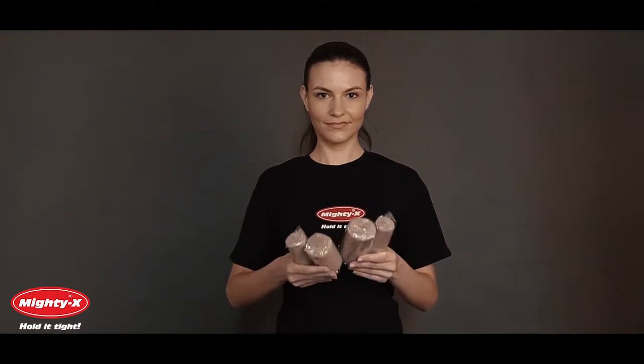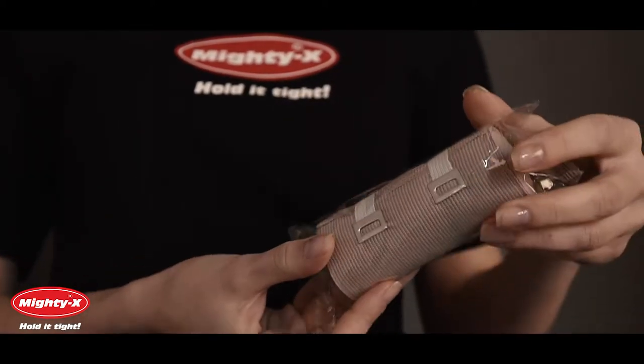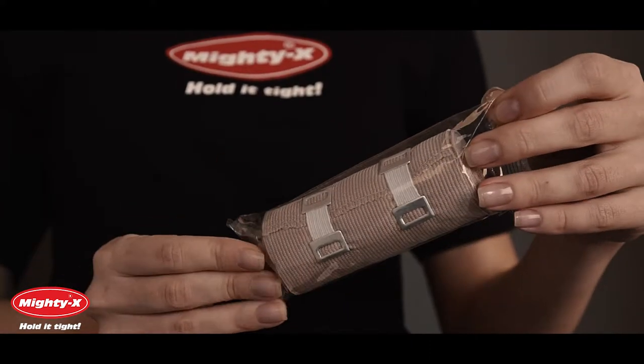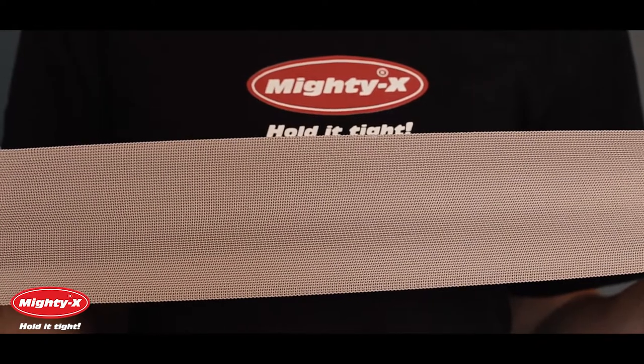MyDX elastic bandages are used to help heal muscle sprains and strains. They come in different sizes to accommodate your needs. Each bandage is individually packaged so you can keep them sanitary and debris free. Our bandages are made from a sturdy and durable material which retains its elasticity after multiple uses. Our elastic bandages stretch to three times the original length to provide excellent compression for your injured ligaments and joints.